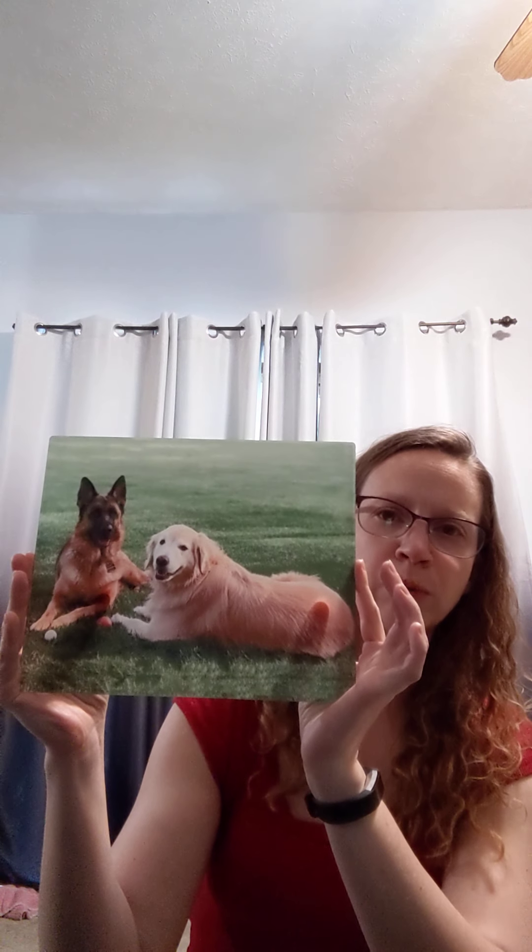Hi everybody, this is Allison again from Glacial Memories. I just wanted to show you up close a couple more things that I've been working on, so I have two of them here with me tonight. The first one is an 8x10 glass panel, a little bit smaller than the last one I worked on, but I really wanted to show you another one because these glass panels are just really versatile and you can put just about anything on them.